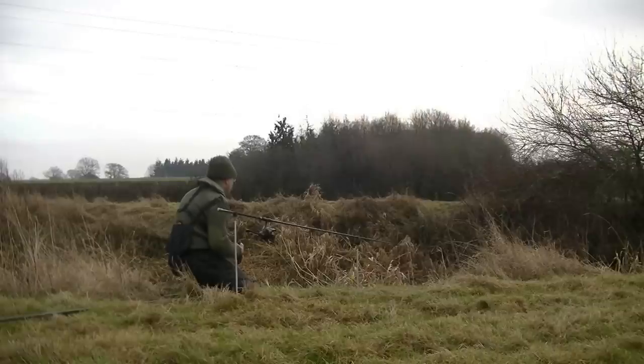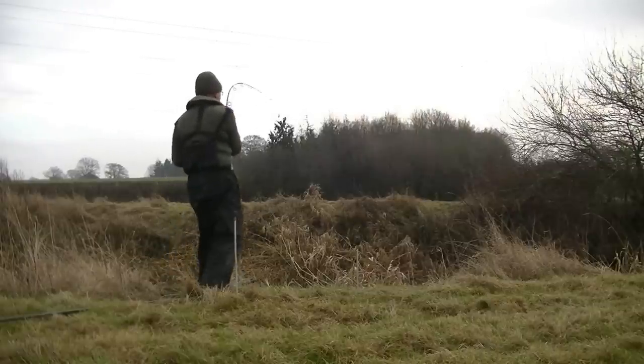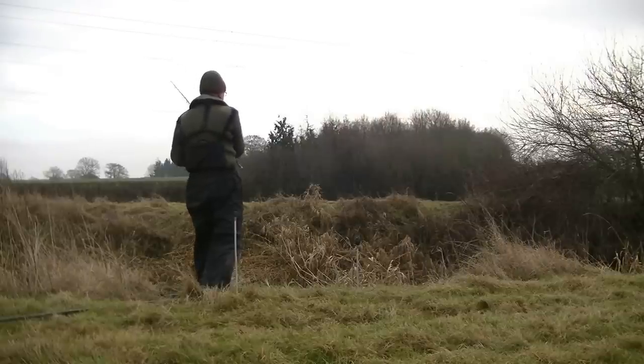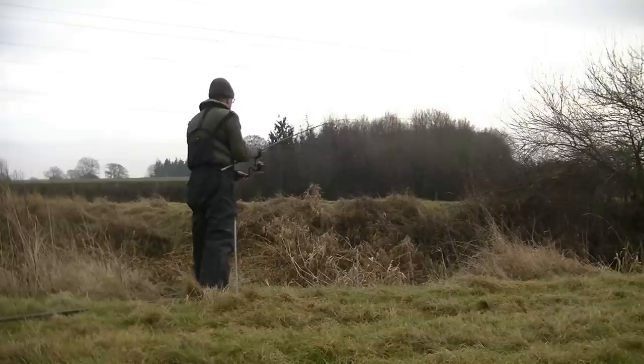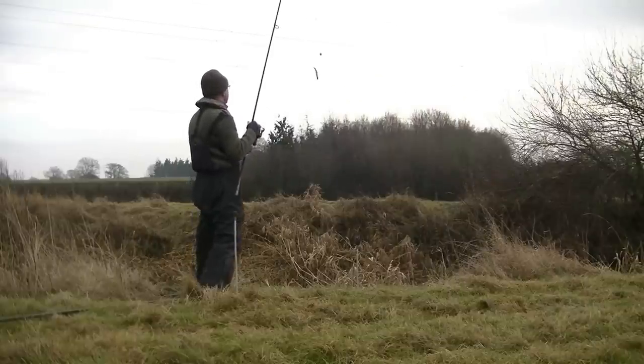A dead bait will not wriggle or try to escape the pike. Because of this, pike can take a dead bait and swallow it down in just a few seconds. Strike if you're sure you have a bite. If in doubt, strike anyway. To avoid a deeply hooked pike, never leave your rod unattended.